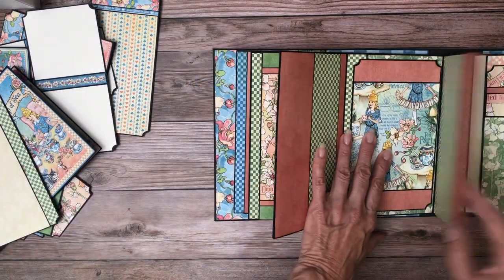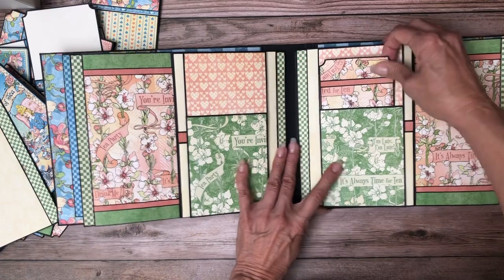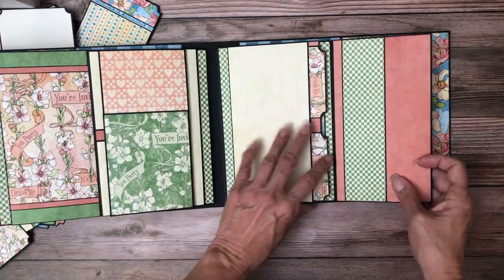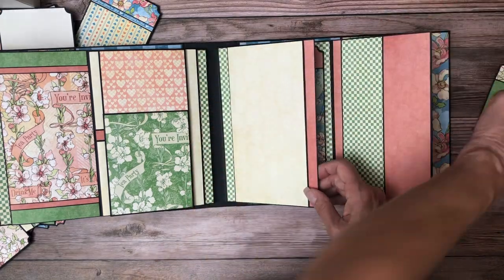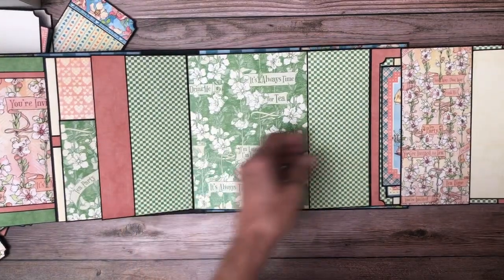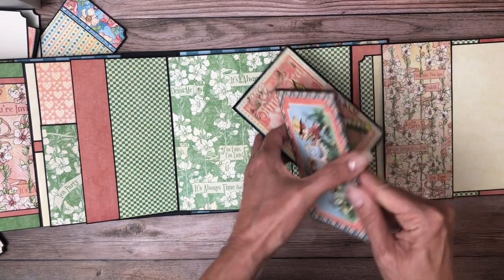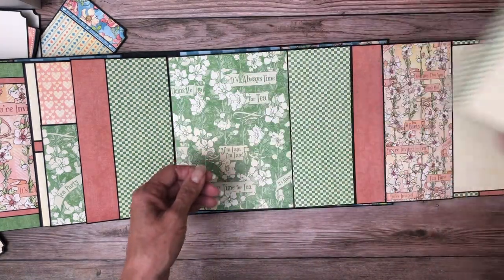You close this, this, and this, and now you're over to page five. Same thing — it's just a mirror image. Two inserts, tea time, drink me, a nice photo mat. Again a pocket with, in this case, two ephemera cards and a nice big insert.